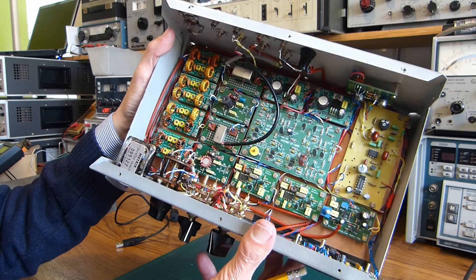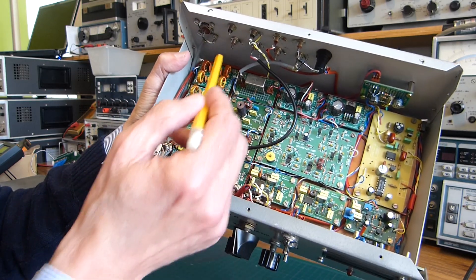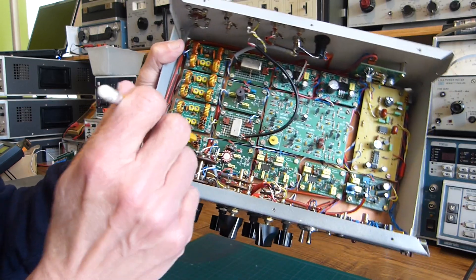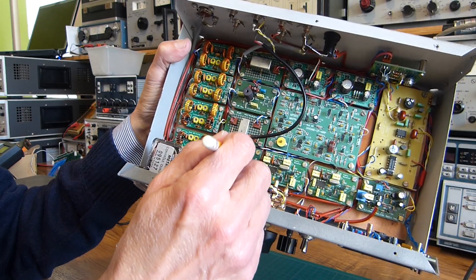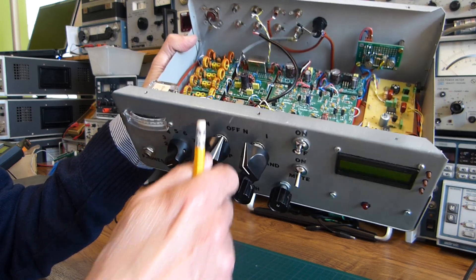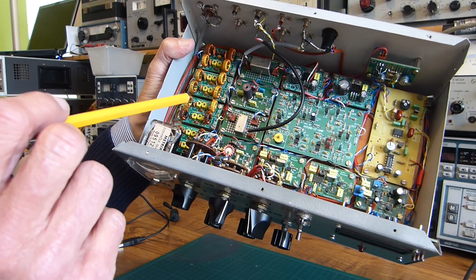Let's see inside the beast. From the input connector here, we find the eight band-pass filters from 80 to 10 meters. Here is the RF preamp, switchable from the front panel — useful for the upper bands, of course, and unnecessary for the lower bands.